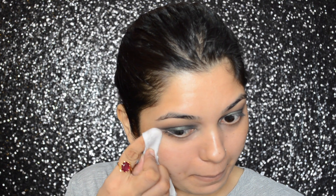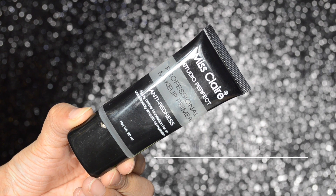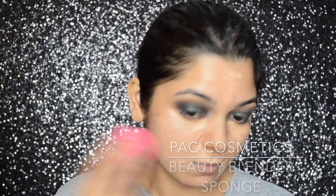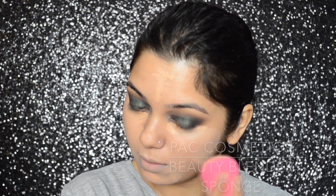Then I'm just going to clean away all the fallout. To prime my skin, I will be using the Miss Claire Anti-Redness Primer. For concealer, I will be using the Maybelline Fit Me Concealer in number 25, applying it onto the areas of my face where I need concealing, and then blending that concealer with the Pack Cosmetics Beauty Blender Sponge.